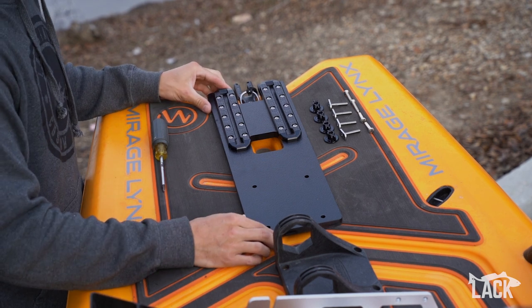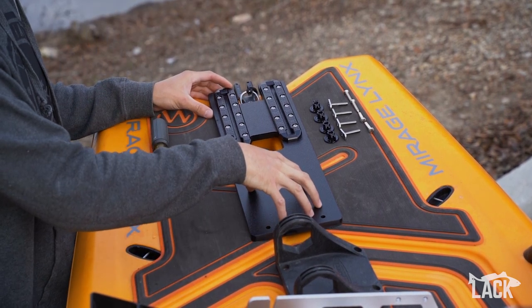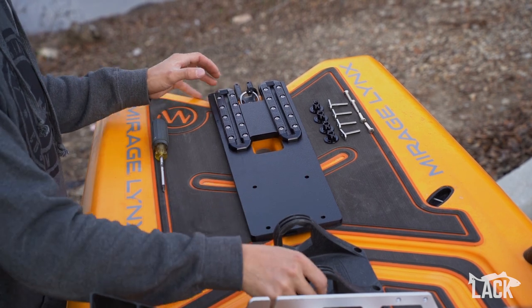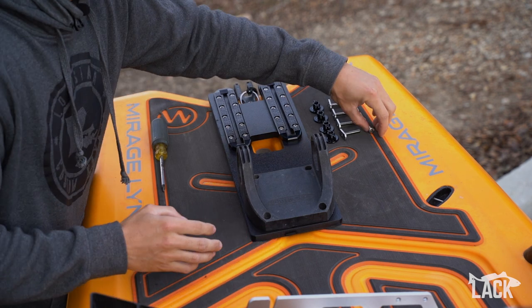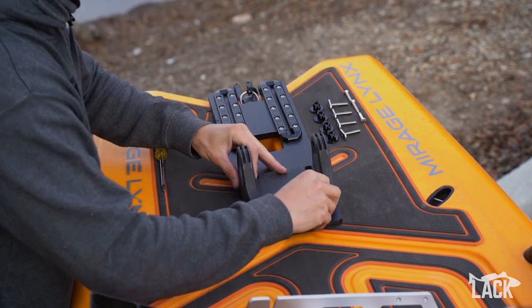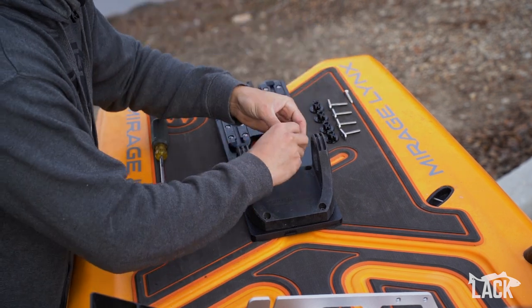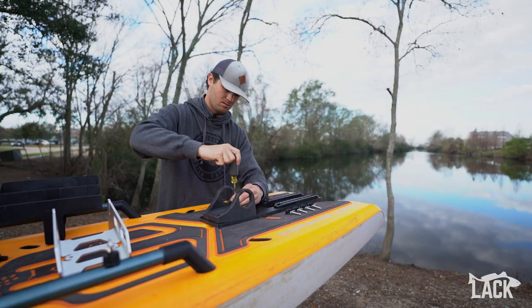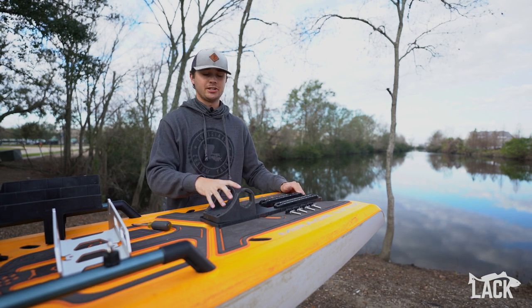To install, all you're going to do is place your mount right over the existing power pole mounting holes on the boat. If you are going to run a power pole, go ahead and put your bracket right over the top, then use your four included screws to secure everything. Just as easy as that, your mount is secured to the boat.